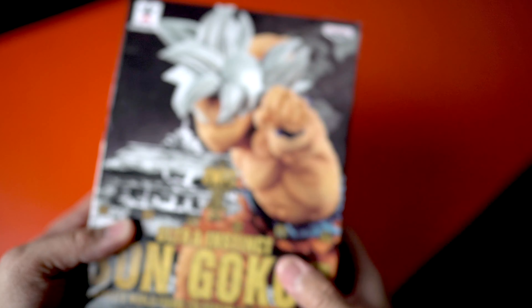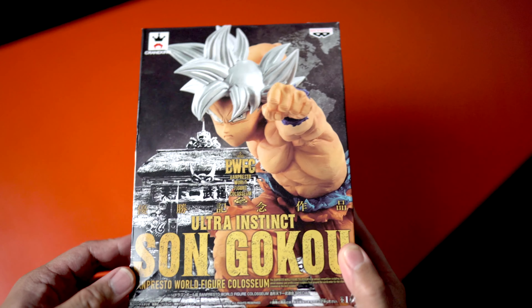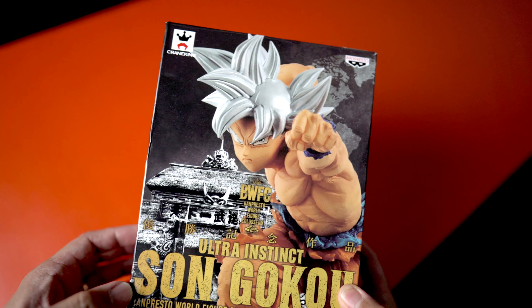First up is design. Nothing says confidence more than being able to put an actual high-detail image of your product on the box itself. You can see that they've literally taken an image of this Goku figure and pasted it onto the box design. The figure alone adds a level of color, texture, and detail that you would get by seeing the product in person — all elements that anyone looking to buy this purchase is looking for. So really creative choice on their part.